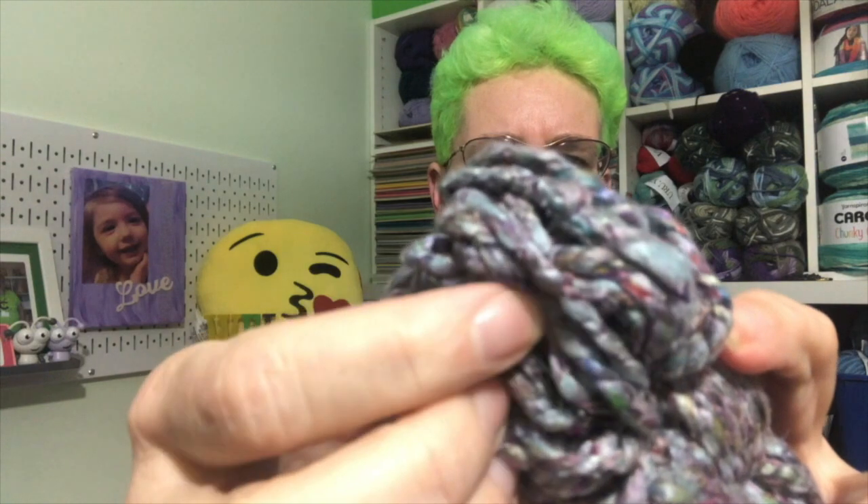This is like chunky weight yarn. Let's read exactly what it says — it is a medium four, but it looks chunkier than a medium four. Definitely chunkier than what Darn Good Yarn usually sends; they usually send that thinner stuff. It's also a little more uniform than I'm used to seeing from them, though there are some bigger chunks. It is 50 grams. The knit gauge says US 7 to 9, which is 4.5 to 5.5 millimeter, and the crochet gauge is US I-9 or 10.5, which is 5.5 to 6.5 millimeter.